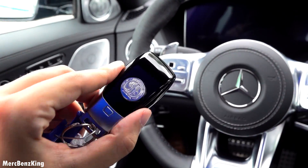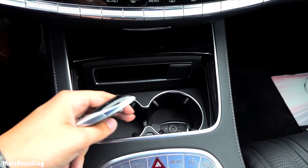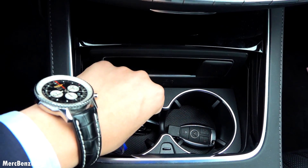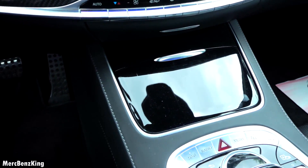I will just leave the key here in the storage compartment at the clip holders — great quality with leather stitching.